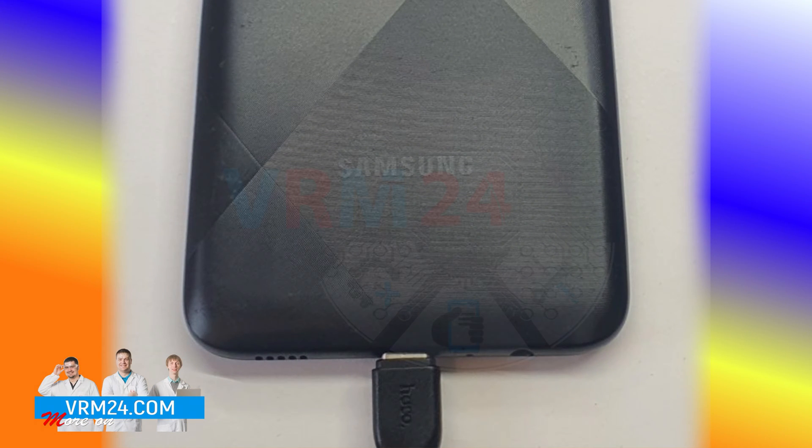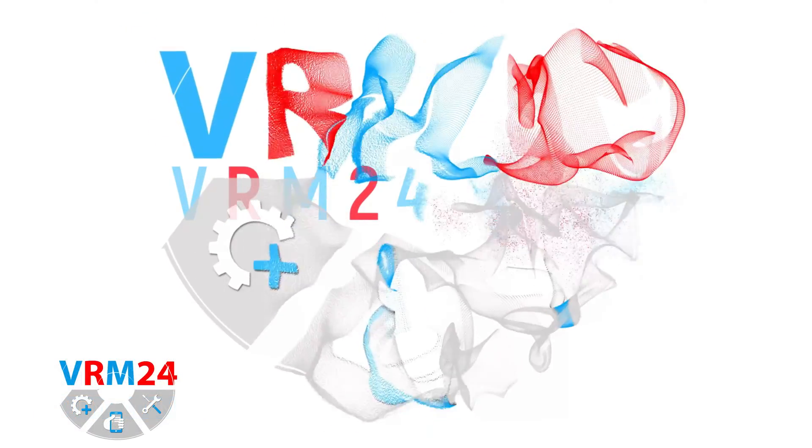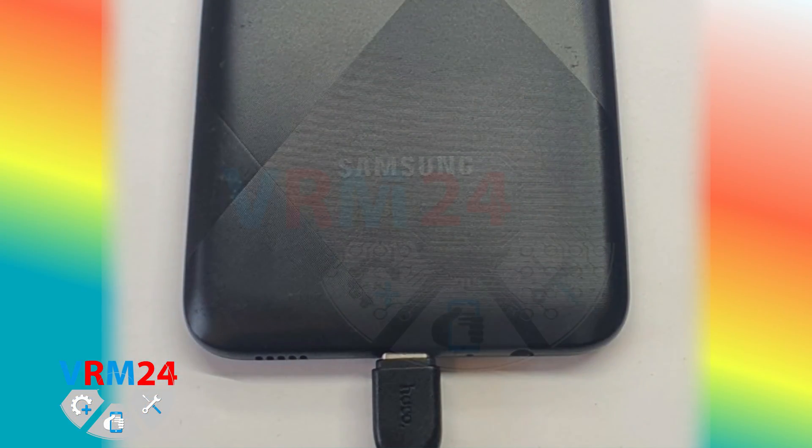Hello guys, you are on VRAM24.com YouTube channel, my name is Vadim, and today I will tell you why the Samsung Galaxy A02s is not charging. We received the Galaxy A02s for repair. According to the owner, it doesn't charge for some reason that is not clear to him.